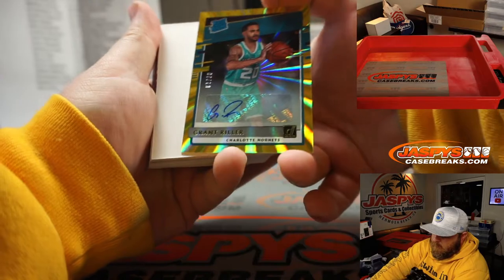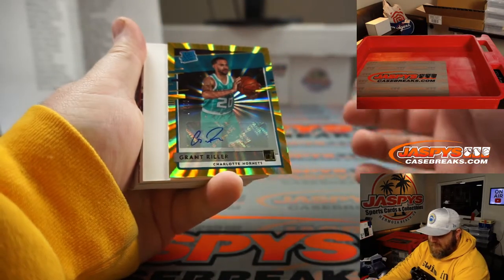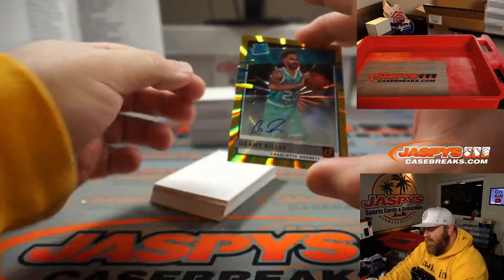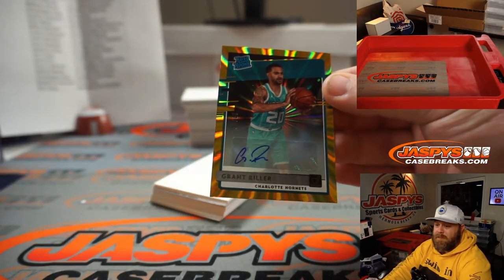Grant Riller — gold auto, 7 out of 10, Charlotte Hornets, Anthony Chan. There you go man — hell of a break for you. LaMelo Ball redemption AND Grant Riller gold auto. Not bad. Save some for the rest of us!